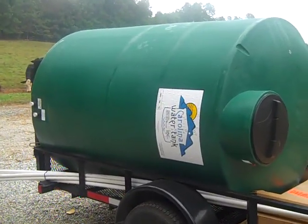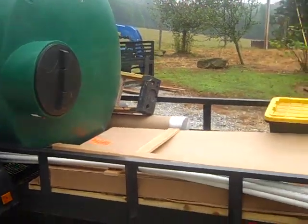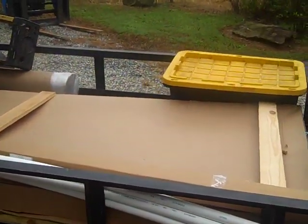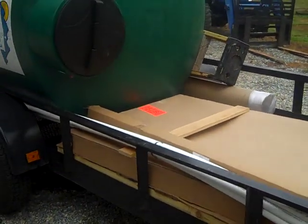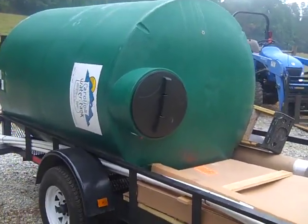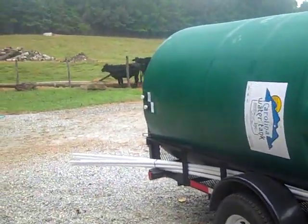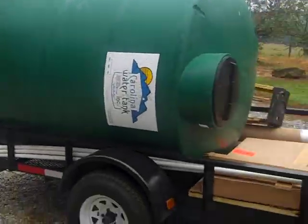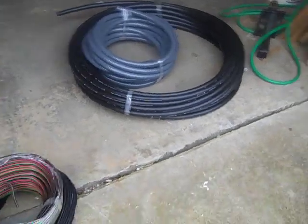I'm just starting to load up for this job in North Carolina and putting my tools together. I'm putting in a submersible pump, solar, a Simple Pump hand pump, and then we're going to put in a booster pump as well.